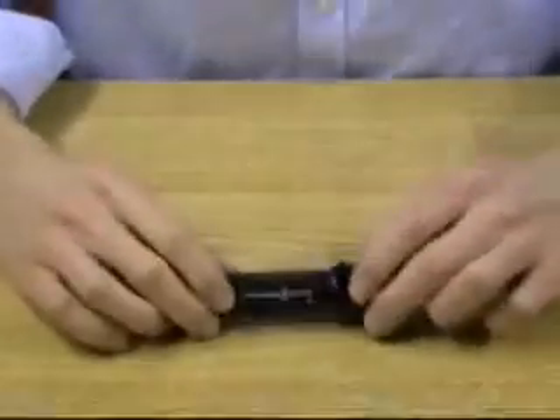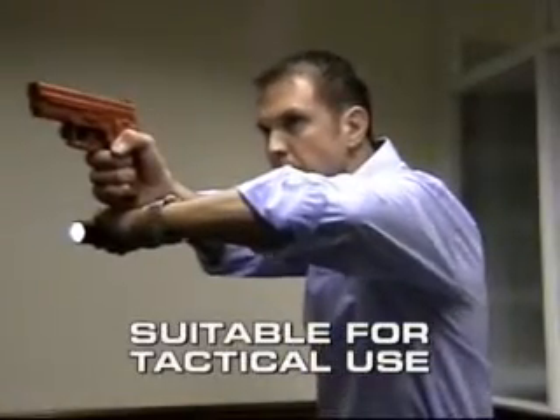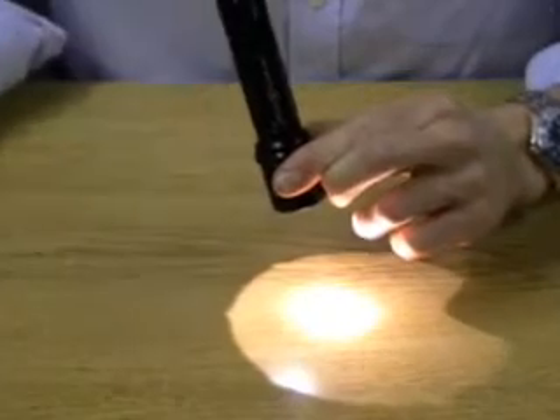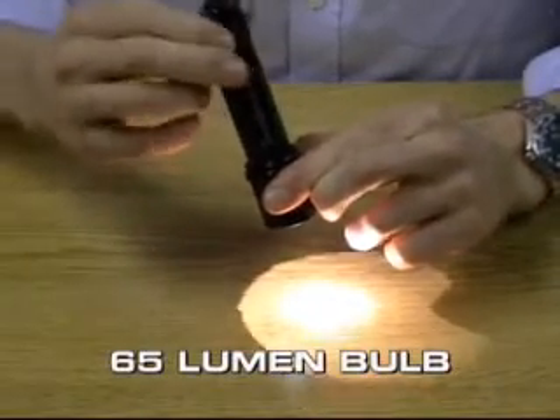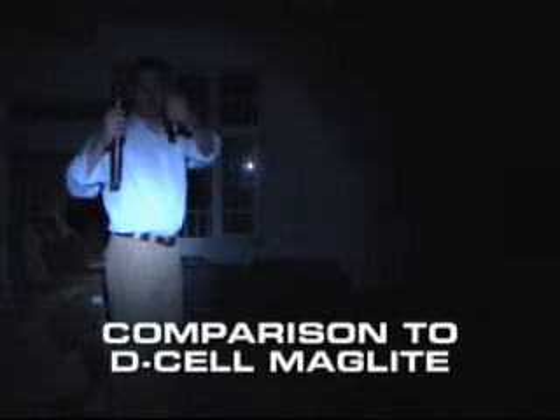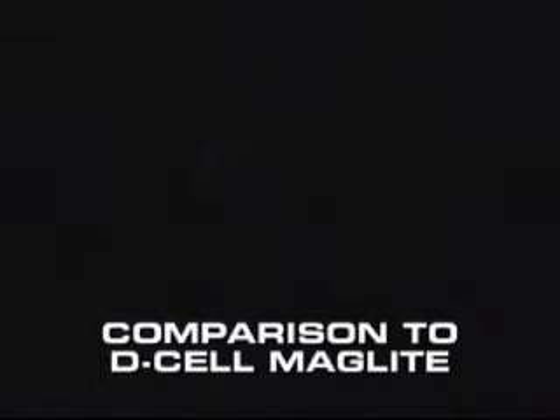It's this press-to-activate mode in the tail cap that makes the torch suitable for tactical situations such as with firearms. In terms of brightness, the standard 6P bulb has a 65 lumen output, and in comparison to a Maglite torch, we can see how bright it is.